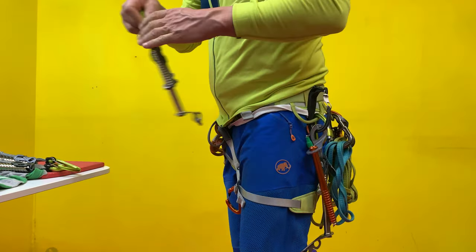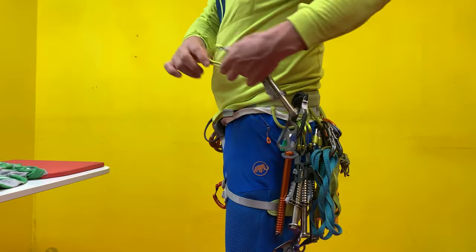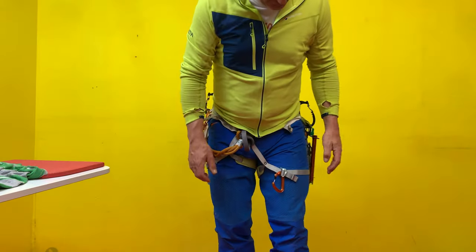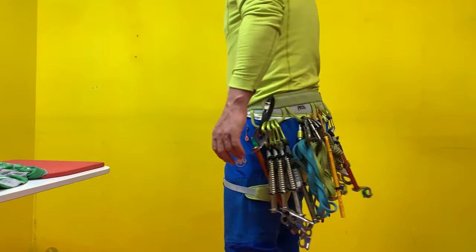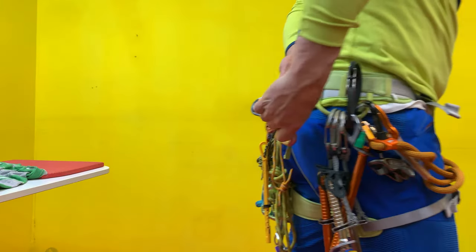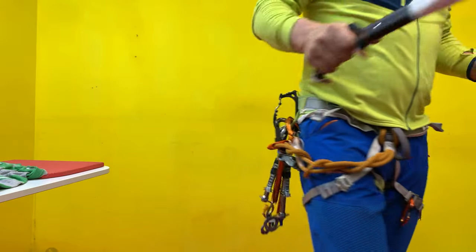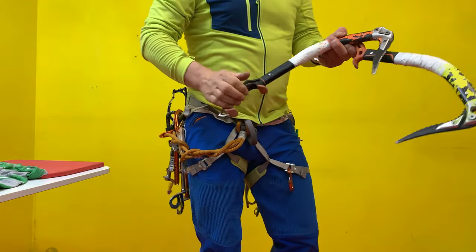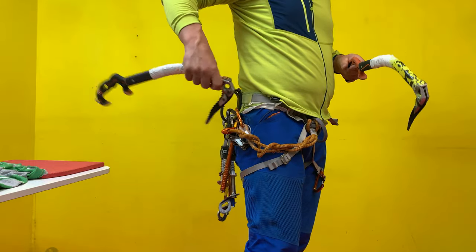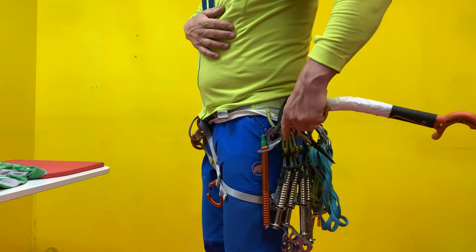One, two, three, four — so that's it. Very good. I take some carabiners with me as well. And last but not least, I have my ice tools, and I have a leash on the carry tool to hang in my two ice tools, if I want to do that. All right, that's it.